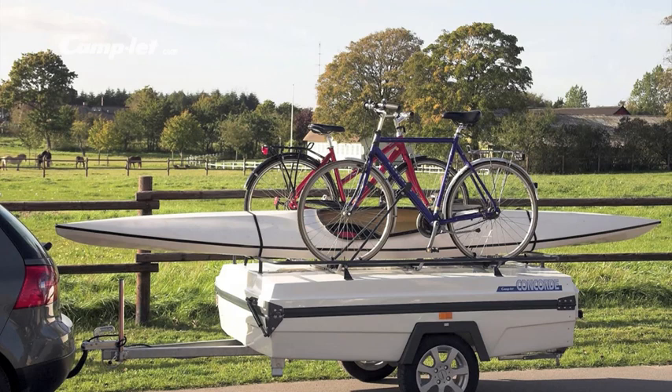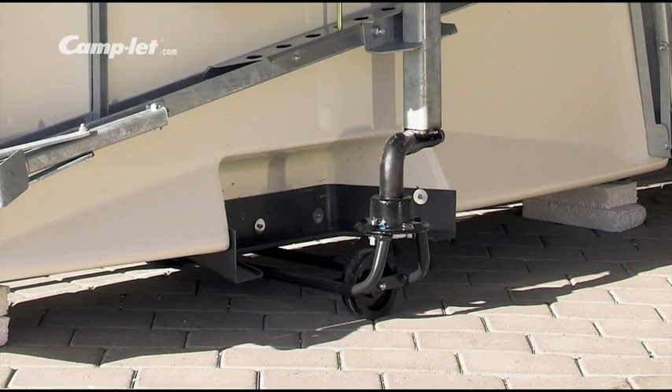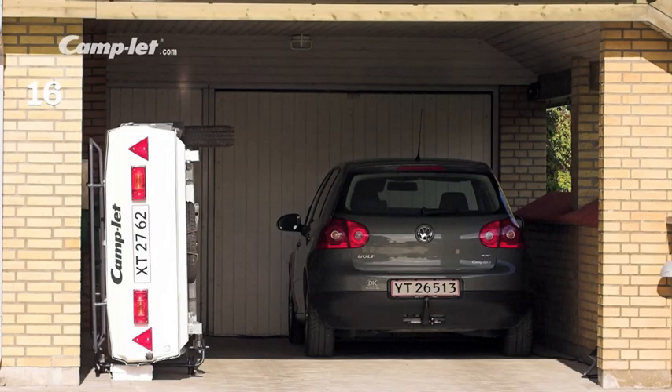The Camplet hardtop with a standard luggage rack allows you to bring anything you like – kayaks, bicycles, tables, chairs or other luggage. The trailer is small and compact, and is easily stored using the special side storage brackets on wheels.